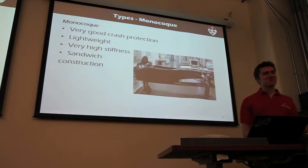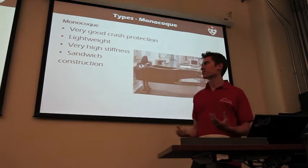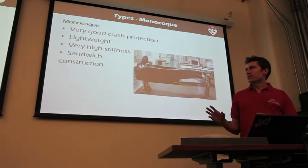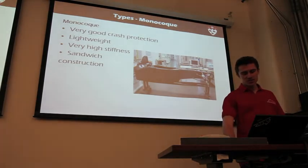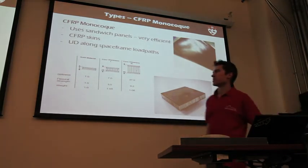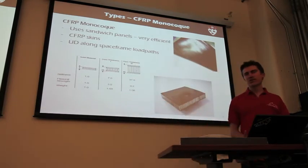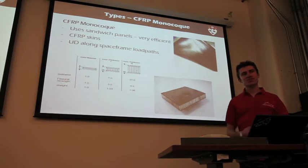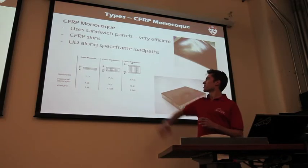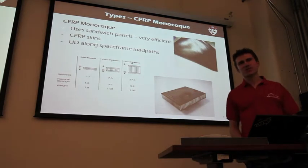Another type of frame is the monocoque, which is what we're going to be using this year. It's sort of a one-piece shell-like structure. They're generally made with sandwich panels. A sandwich panel has two skins — they could be carbon fiber — with something to space those two apart. The further you space those skins apart, the stiffer your panel will be. The stiffness pretty much increases 37 times if you increase the thickness four times, which is sort of why it's so efficient.